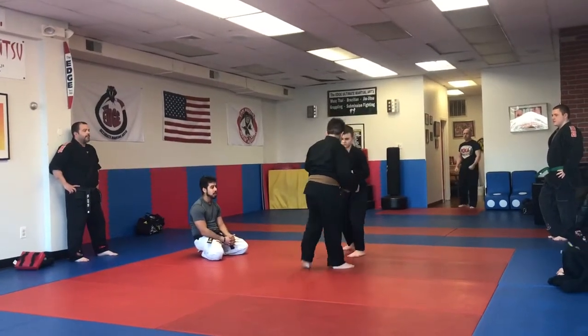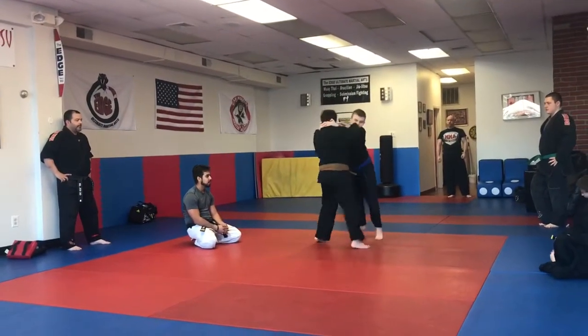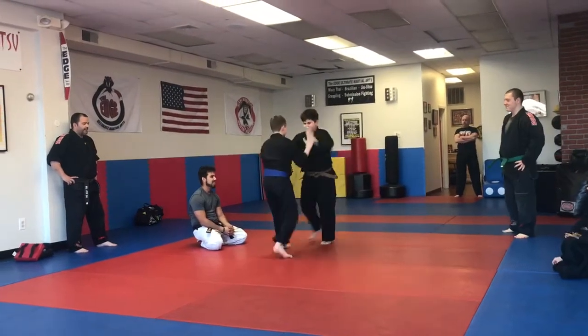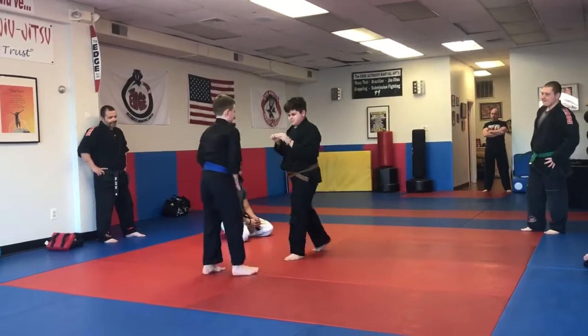Knuckle bump it, whenever you're ready. Oh goodness, Cass. That hurt me. Daisy boys, back it up with the hands, guys.